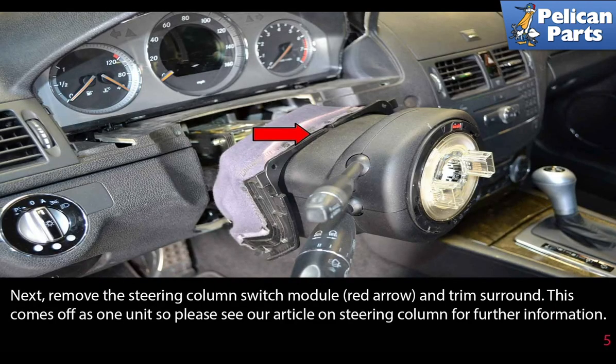Next, remove the steering column switch module, indicated by the red arrow, and the trim surround. This comes off as one unit. The link at the end of this video will give you further assistance.